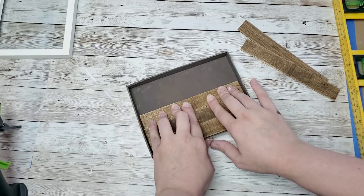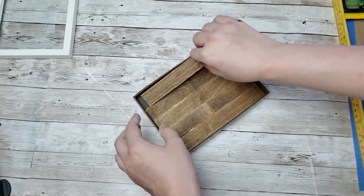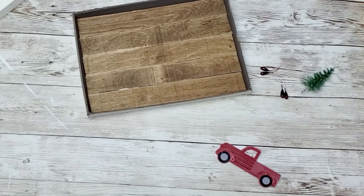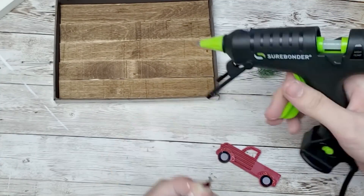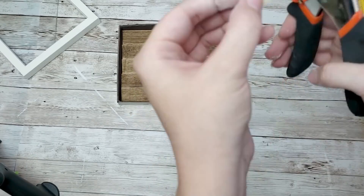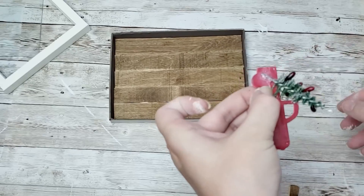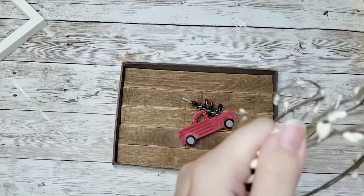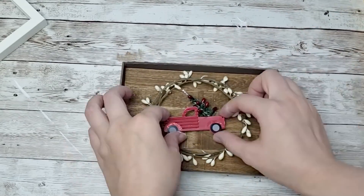I just measured it out and hot glued the popsicle sticks down - I wish I had the footage that is now gone, but I thought this turned out way too cute to not show it. I got this little truck ornament from the Dollar Tree that came in a pack of four. I'm taking the red berry garland and popping the little red berries off and hot gluing them to the tree because the tree looked a little plain. I'm just going to hot glue the tree to the truck and then hot glue a little scrap wood round to the back of the truck to give it some lift.